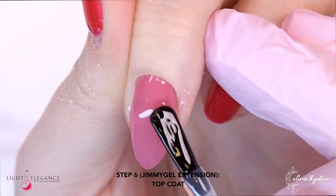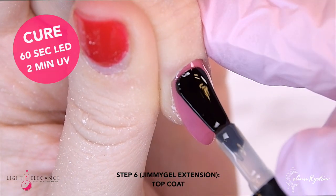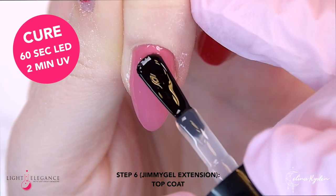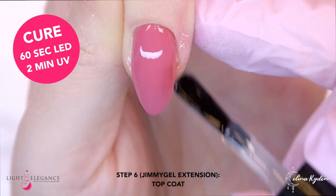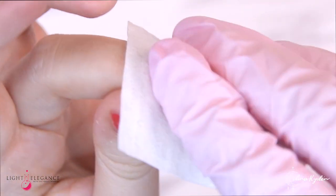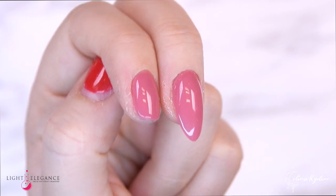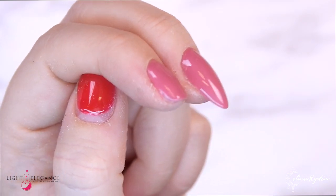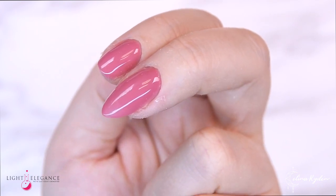This is actually really important — you can't use the hard gel Top Gloss or Super Shiny on this because it will crack. So you will have to finish off with the same system as you use for your colors or glitter. That is super important. Cleanse, and here are your nails — a natural gel polish manicure and an extension using the Jimmy Gel with the P Plus on top.